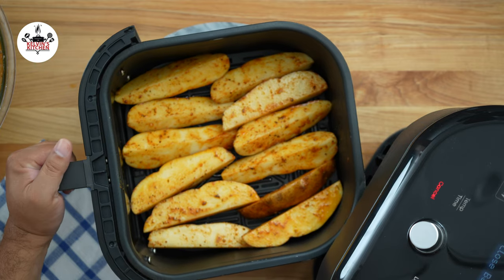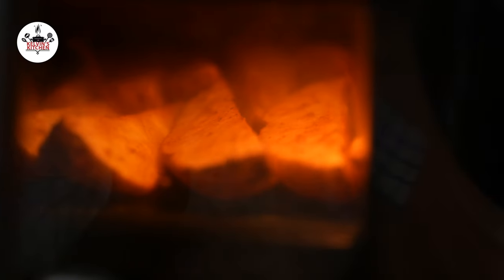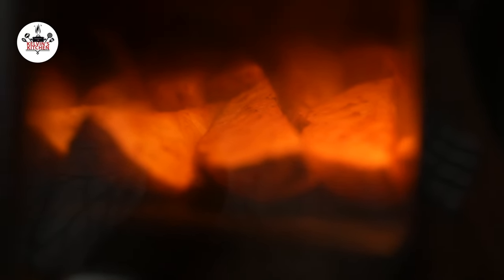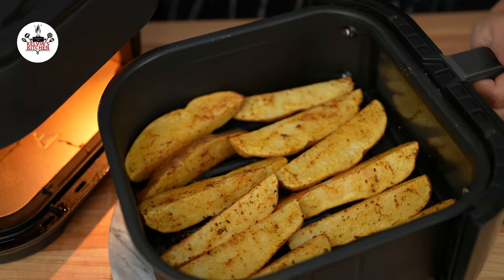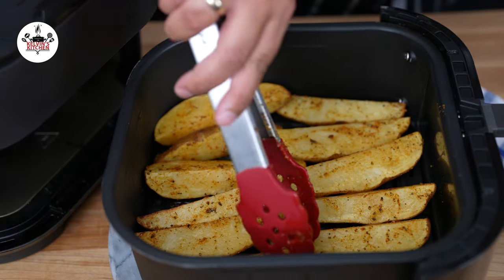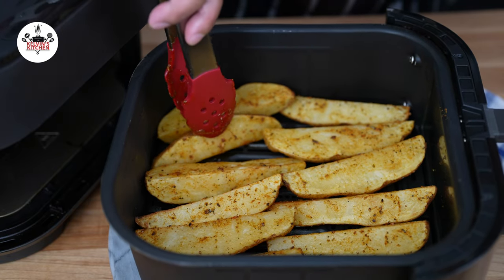Air fry them at 400 degrees Fahrenheit for 14 minutes, flipping them halfway through the cooking time. After 7 minutes, pull the air fryer basket out. It doesn't look like they need to be flipped over, so just continue air frying for the remaining time.